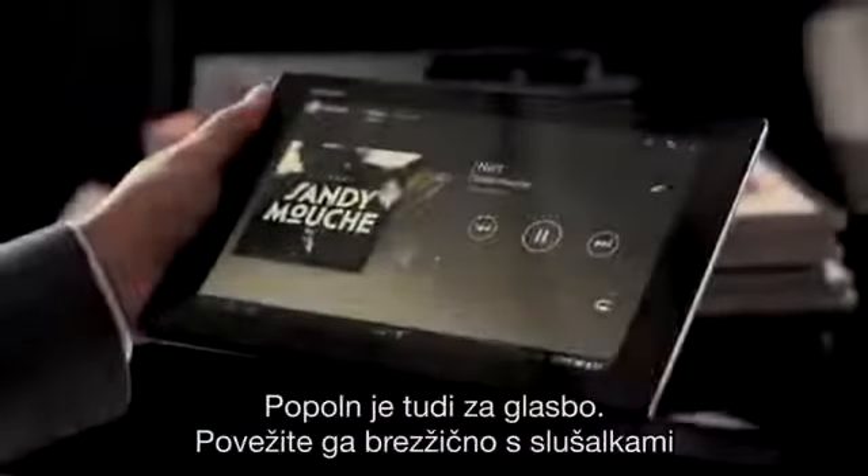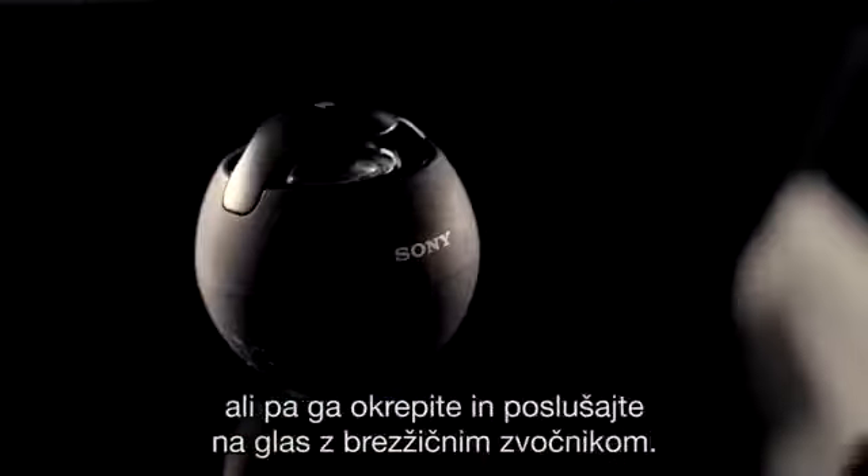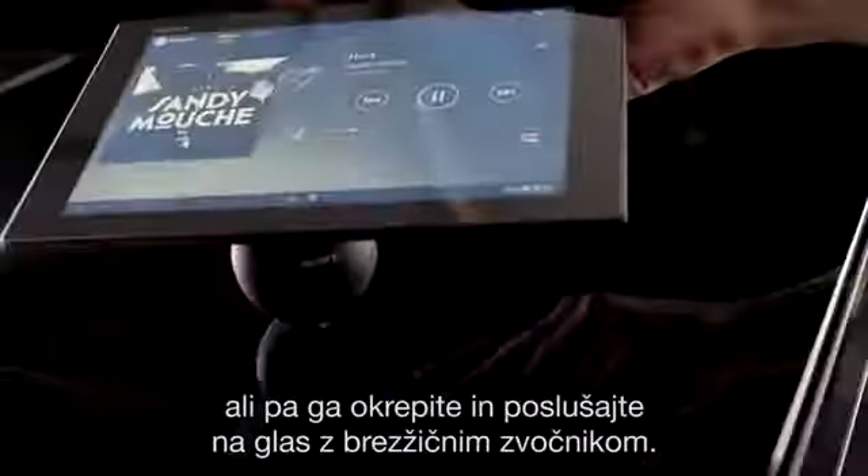It's perfect for music too. Connect to a headset with just a touch, or crank it up and listen out loud through a wireless speaker.